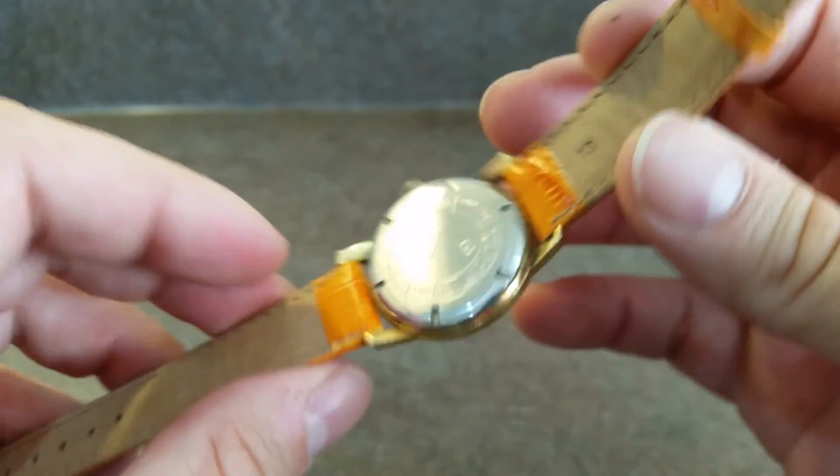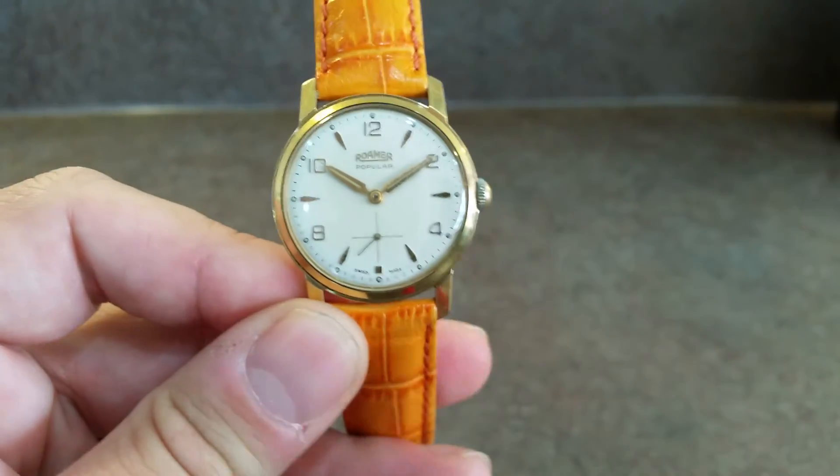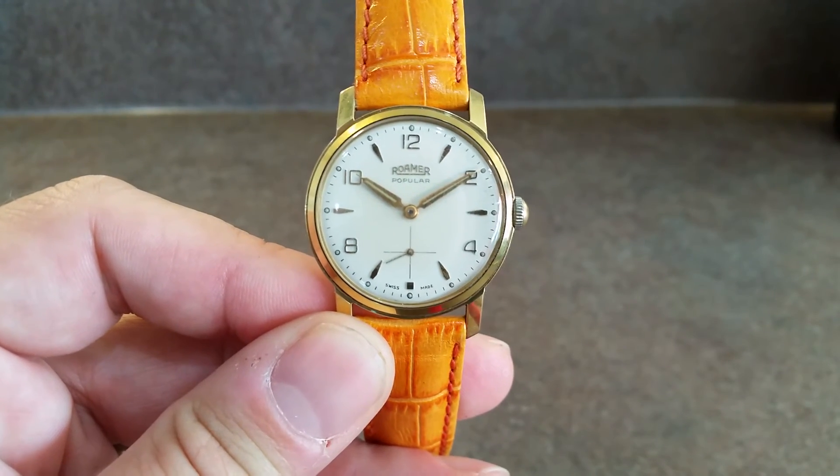Really nice to have the box and papers. This is going to fit in a lot of collections very nicely.